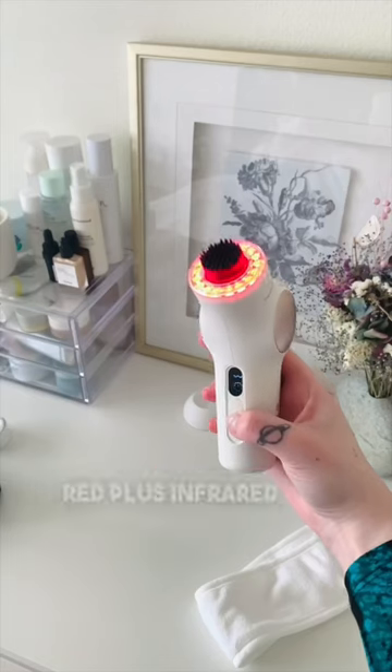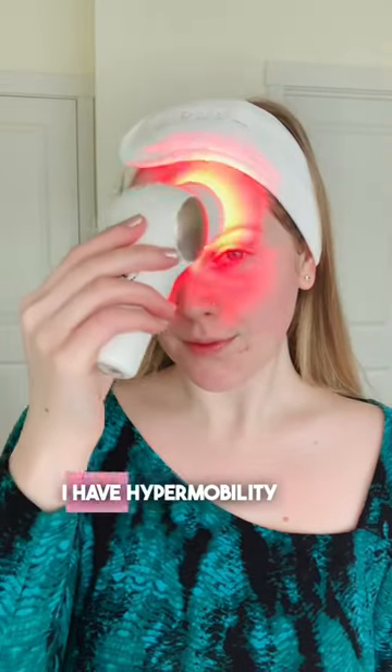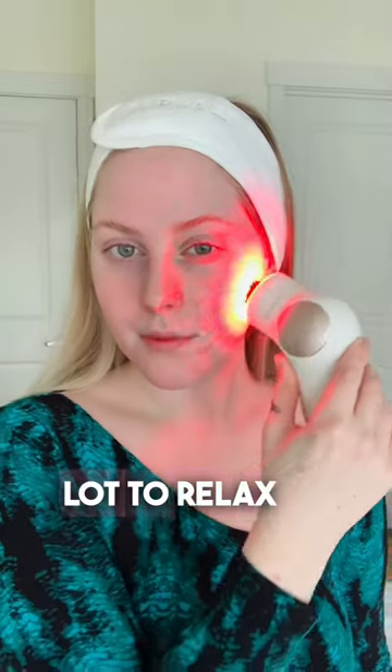Then I use the red plus infrared light and one of the percussive attachments for massage. I have hypermobility, so my muscles get fatigued really easily. This helps a lot to relax them.